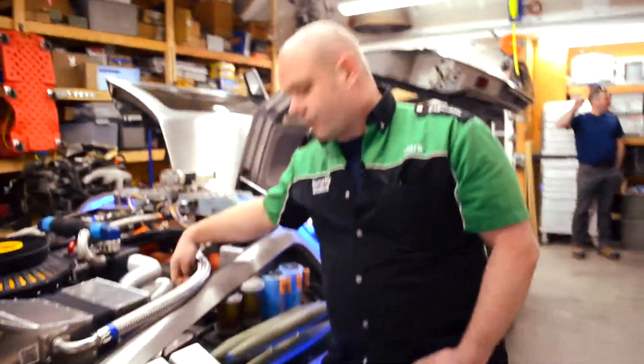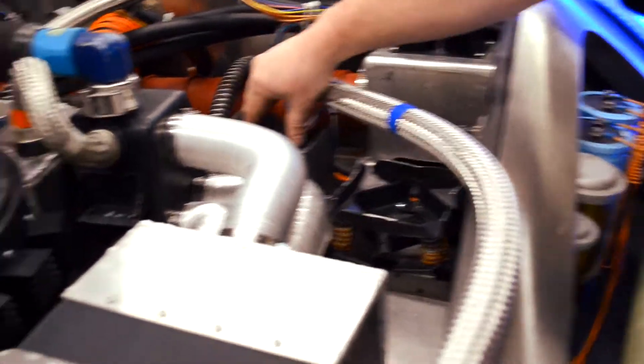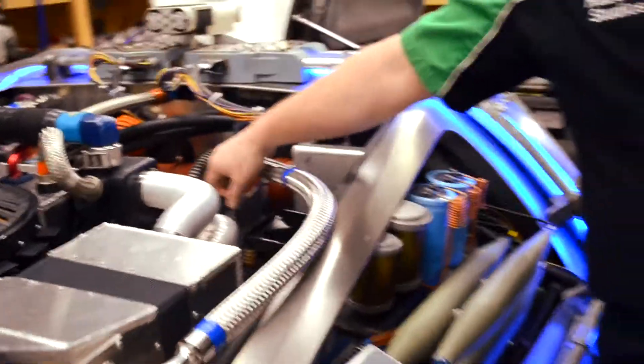This is a gyroscope mount out of a military aircraft. This does not exist anymore — it's impossible to get, so these are custom fabbed. And this is a medical heat sink out of a naval oscilloscope.